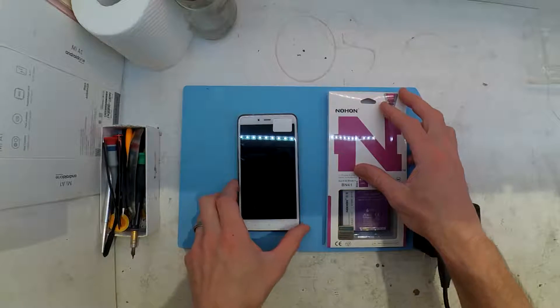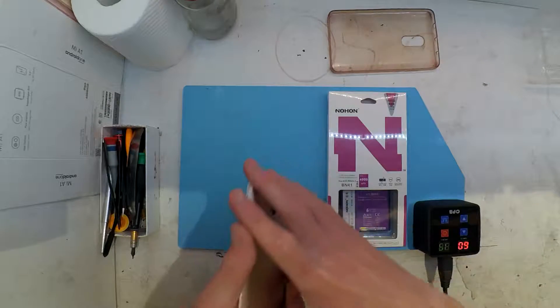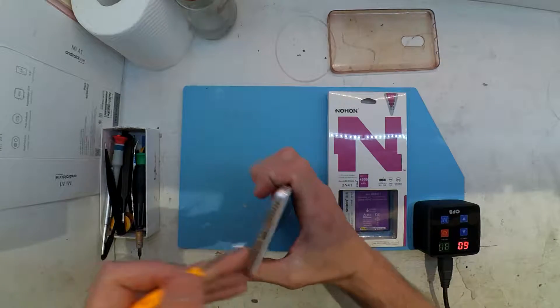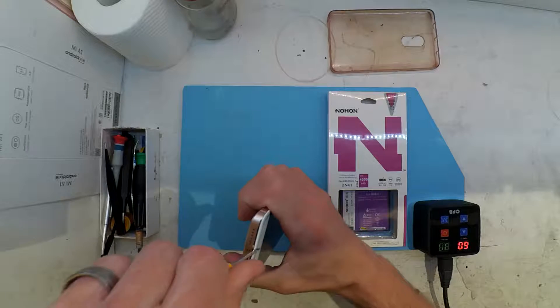Today on the workbench is a Xiaomi Redmi Note 4, also known as a 4X, which the install procedure for the battery is the same as this. Overall, you need a pry tool, a pentagram screwdriver, the same as an iPhone.